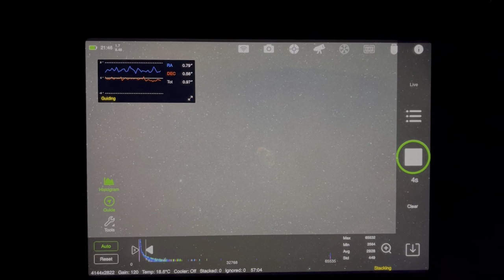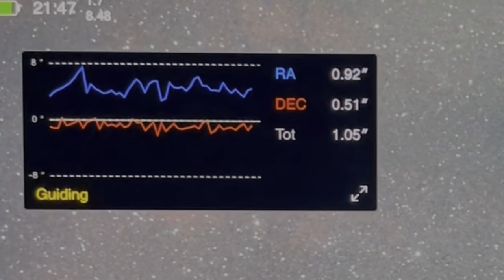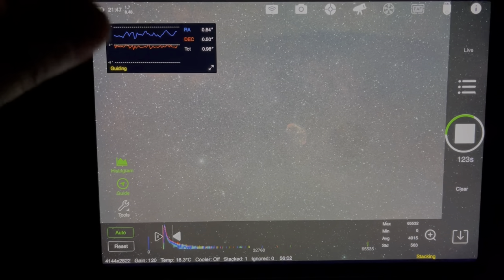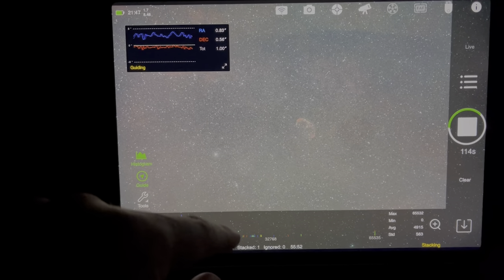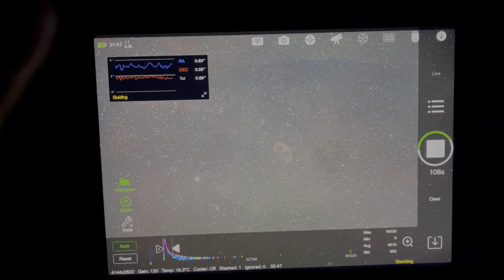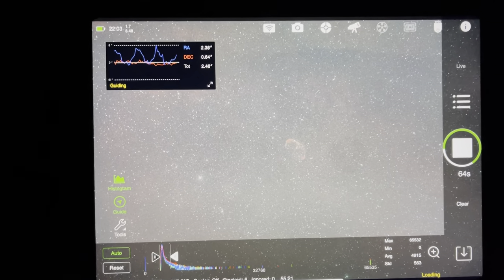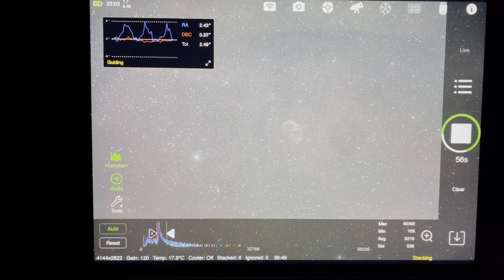Here's the first three-minute exposure — wow, that looks really good! It looks like I'm in focus. Guiding is still okay, not erratic, which I'm happy about. It's stacked one frame so far; it will tell me if it ignores any bad frames. There are supposed to be some clouds coming in later — I'm hoping they don't arrive during this hour of imaging. I'll come back after about five frames to show you the progress. Checking back in — it looks like it's stacked six so far.